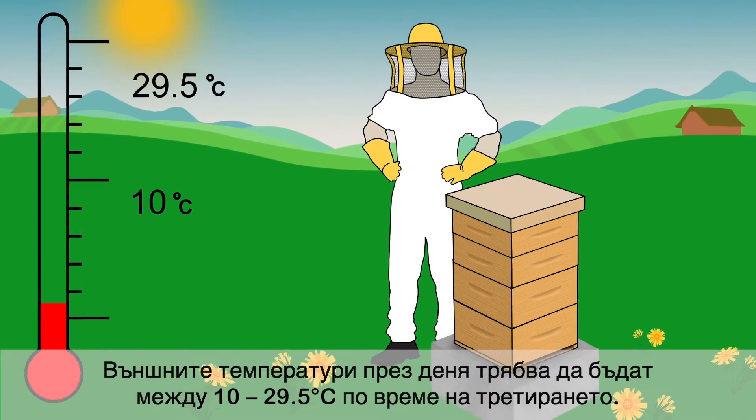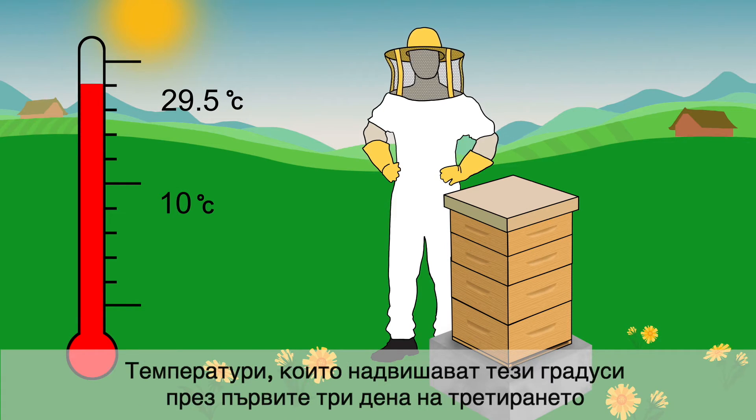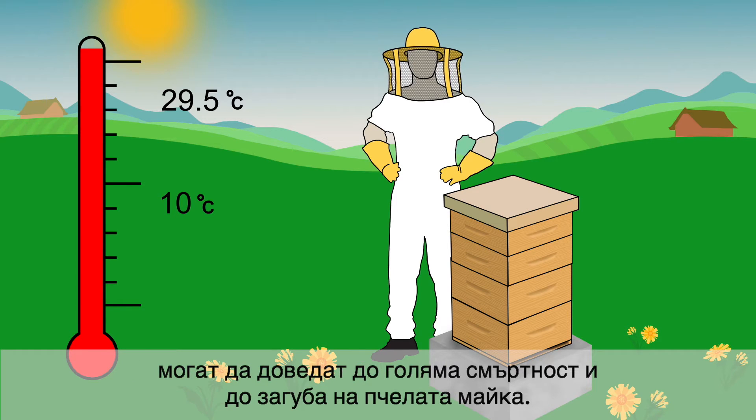Outside daytime temperature highs should be between 10 and 29.5 degrees Celsius on the day of application. Temperatures above this range during the first three days of treatment may cause excessive brood mortality and queen loss.